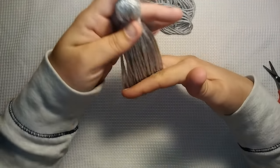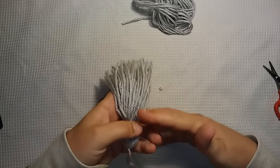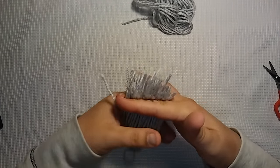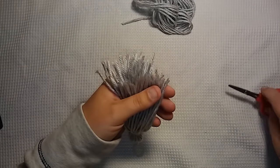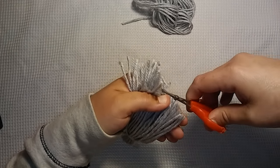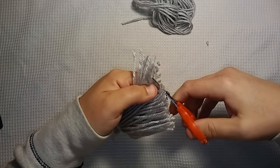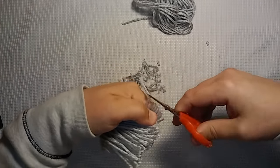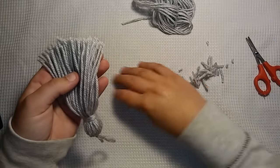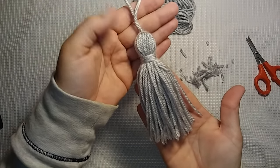You can trim up the ends if you want to make it nice and even — pretend like you're cutting hair. I'm tired, it's late, but I wanted to get a video out to you guys. So there you have it — your little yarn tassel. They're fun to add to little projects. You don't have to trim the bottom, but if you want to.